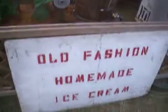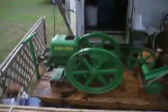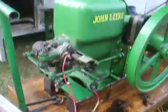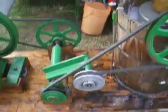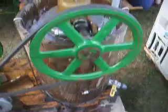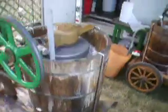Alright everybody, this here is the old-fashioned homemade ice cream maker. It's kind of like a little John Deere motor, or a little piston engine, as you can see. It has metal pulleys, and here's where you make the ice cream in the barrel, plus the ice. There's ice cream in front of this as well.